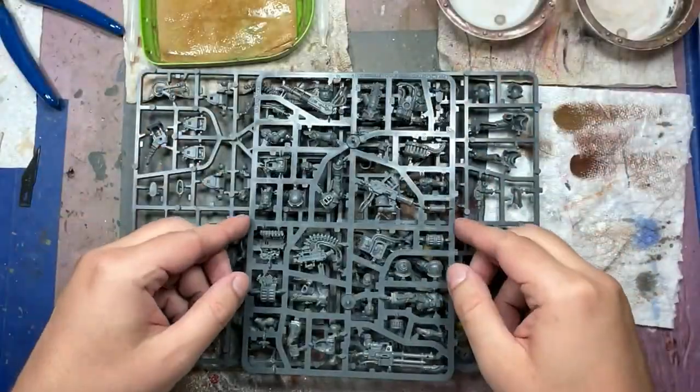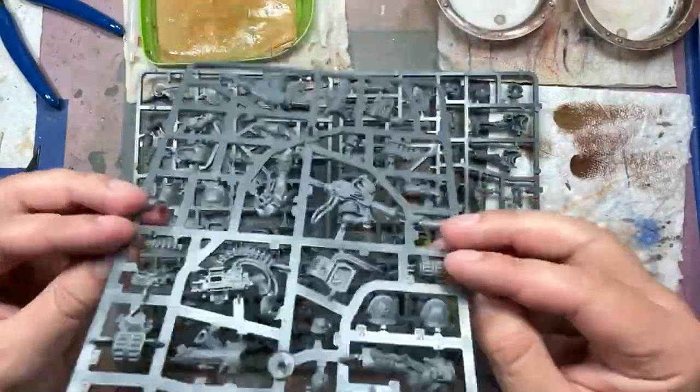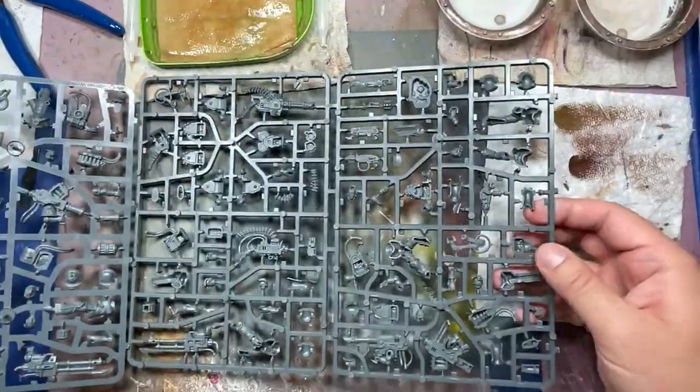Hello everyone and welcome to my channel. Today we're going to be painting up the Squad of Havocs from the new Chaos Combat Patrol box.